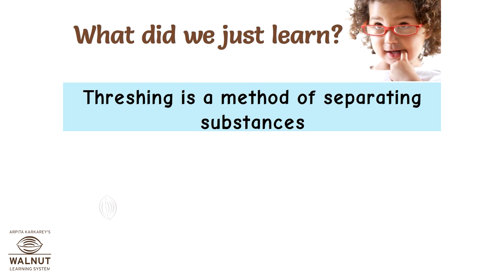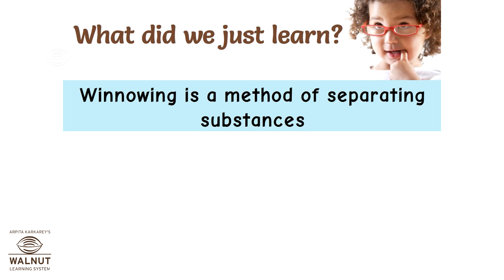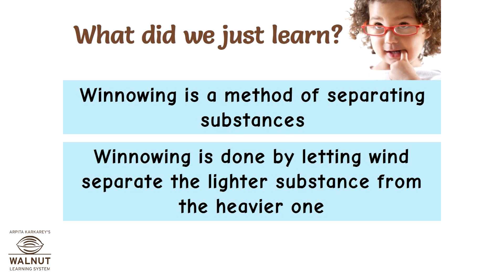Threshing is a method of separating substances, done by rolling or hitting the substance to separate it from the other. Winnowing is a method of separating substances, done by letting wind separate the lighter substance from the heavier one.